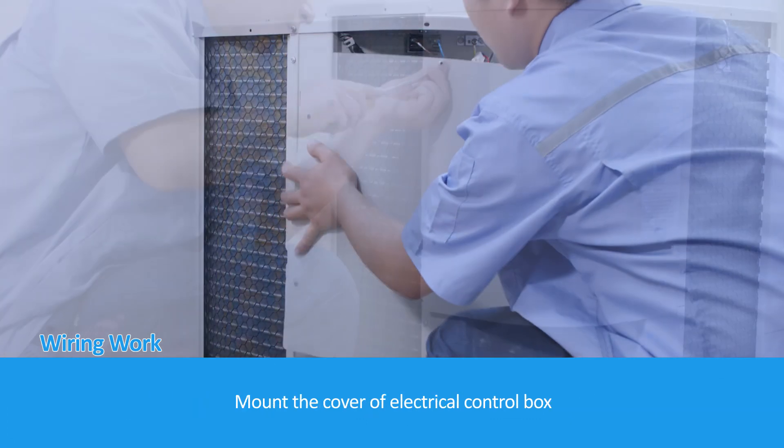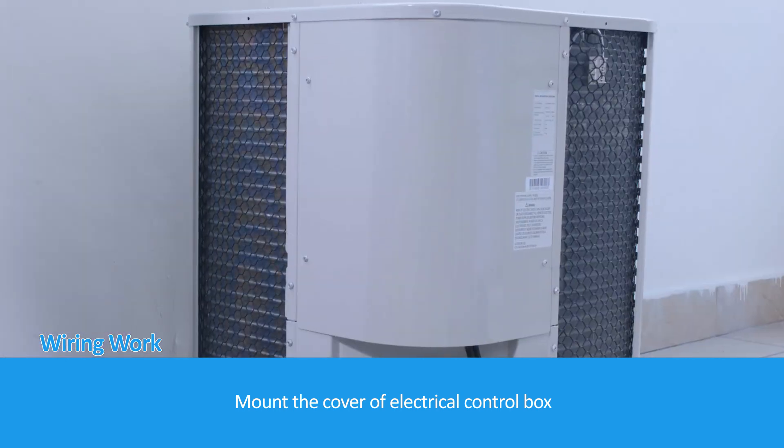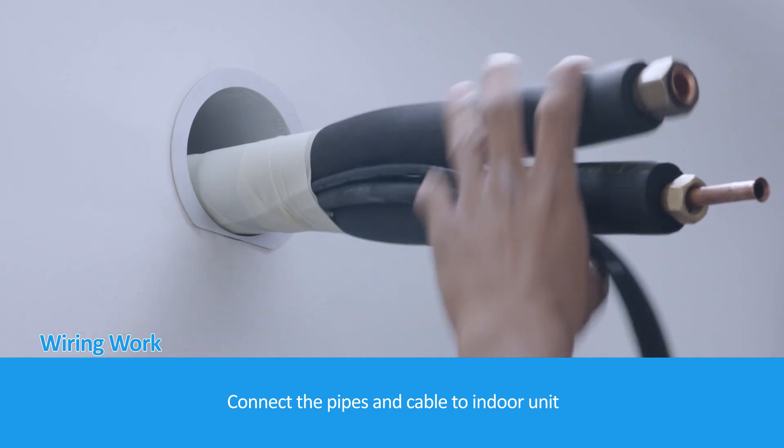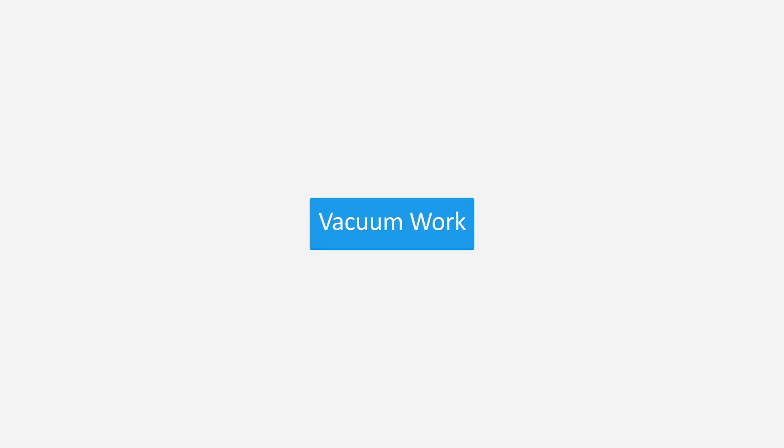Mount the cover of the electrical control box. Connect the pipes and cable to the indoor unit. Proceed to vacuum work.